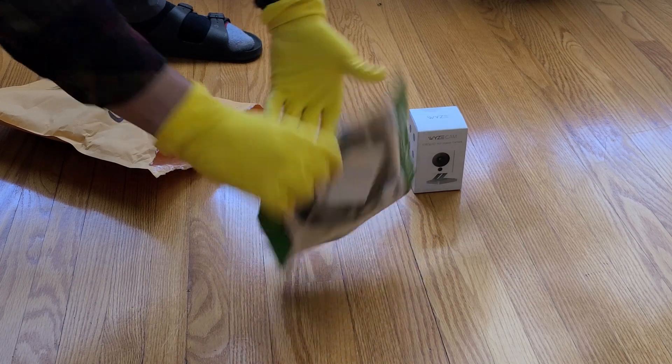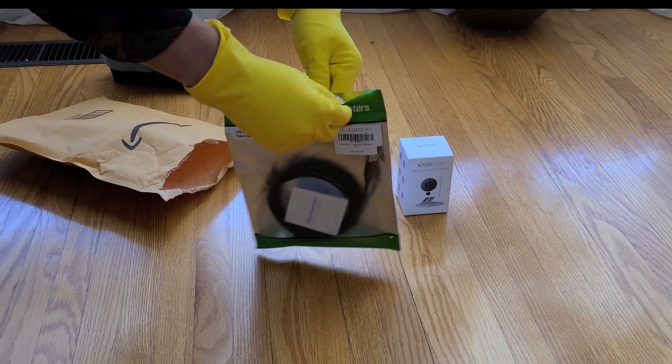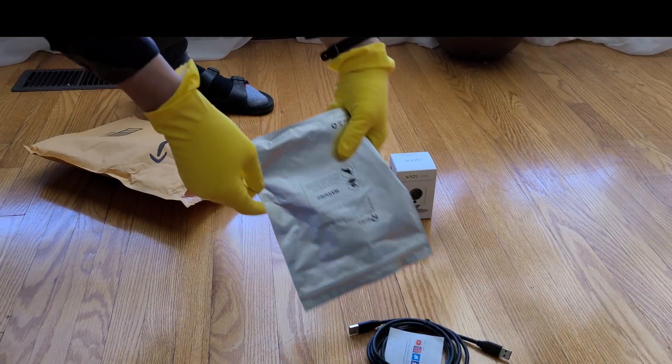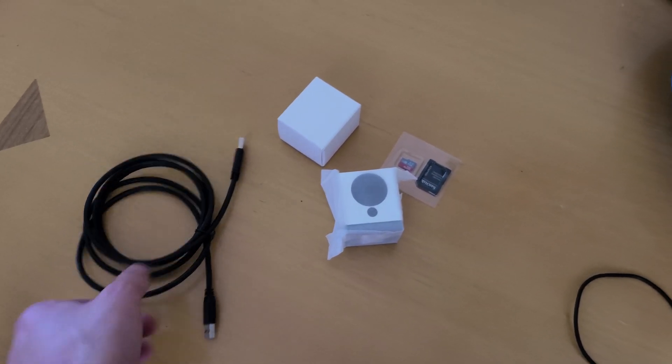We're going to make it a fully functioning webcam that works on Windows and Mac OS. Let's go over the quick steps and a few gotchas you might encounter when trying to transform your security camera into a webcam. Before we get into it, I want to thank Wyze for being such an innovative player in connected devices.